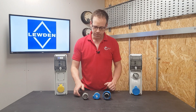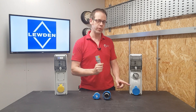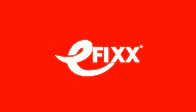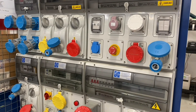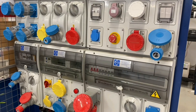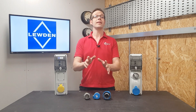In this video we're going to answer the question: why can't I plug a 110 volt industrial plug into a 230 volt socket? This question relates to the video we've released on the Luden top tier range, as well as the free accredited CPD we've created on the regulations surrounding industrial socket outlets. Please check those out by clicking the links in the description below or the icon above my head.